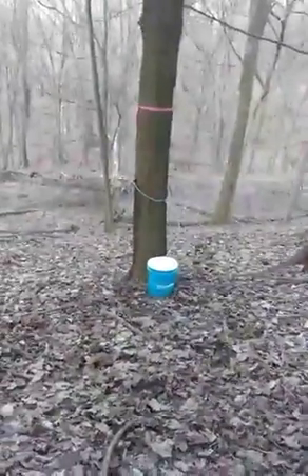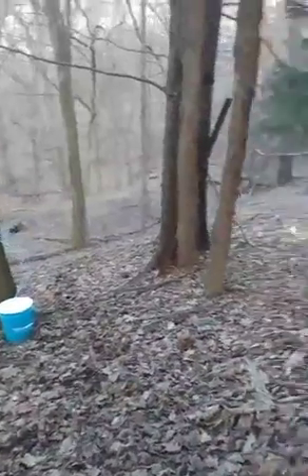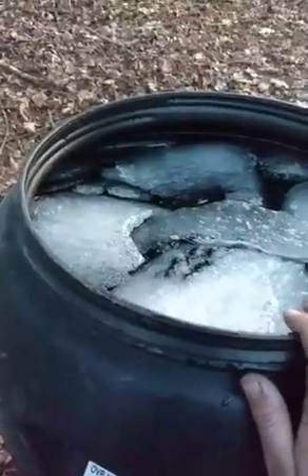Hey y'all, we just finished up collecting our sap for the day. To give you guys an update — if you looked at our last video you saw what the barrel looked like when we first started, and look at it now. Out of our 64 taps we got about 55 gallons of sap.